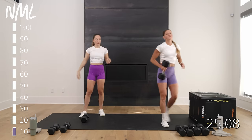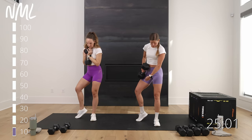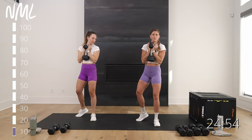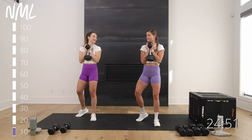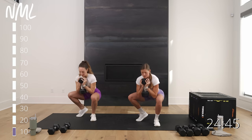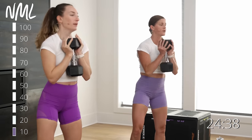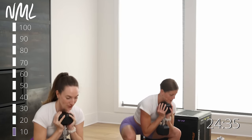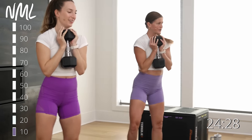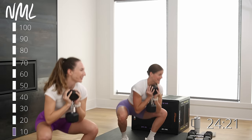First move — grabbing my biggest weight. We're going to do an L-stance goblet squat. Right foot forward, toes face me. Left toes go out to an L. Toe is popped, heel is off the ground. Weight racked goblet style. Down and up — the majority of the work is in this front right leg. L goblet squat — great way to open up those hips.